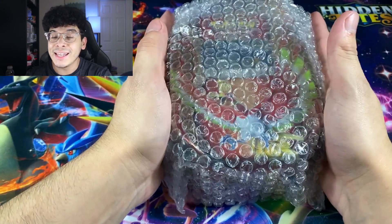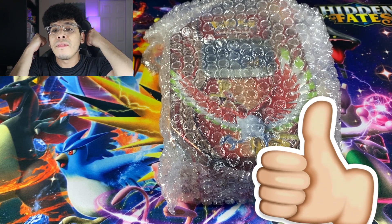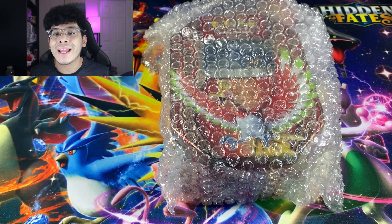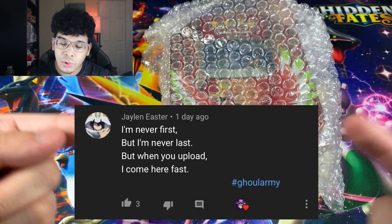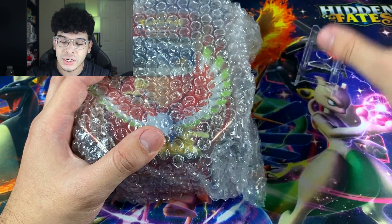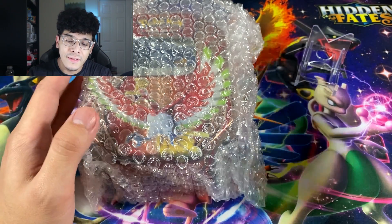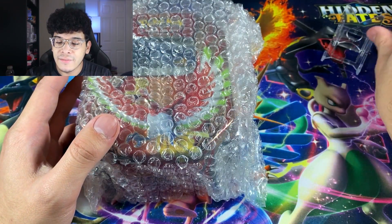We're going to go ahead and see what's inside this collection. If you guys are excited for today's video, make sure you smash that like button. And if you're new to the channel, make sure you subscribe and join the Ghoul Army. We are going to be using the star of the show — I want to put the rarest card from this collection on this card stand. If there are way too many extremely rare cards, then we might have to discard the star of the show, but for now we'll leave it in the corner.